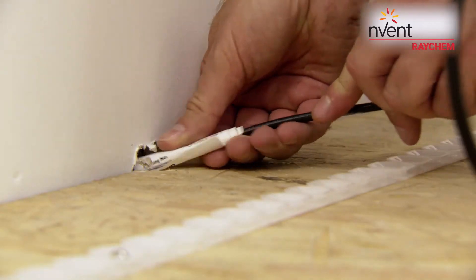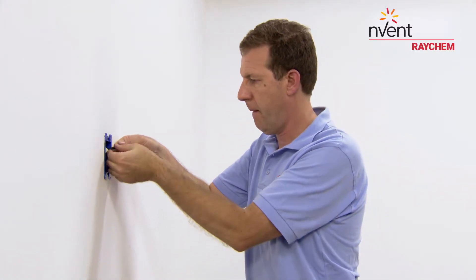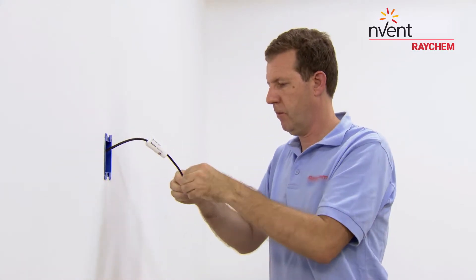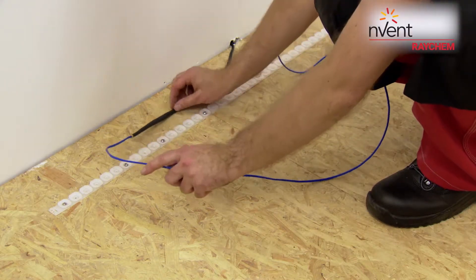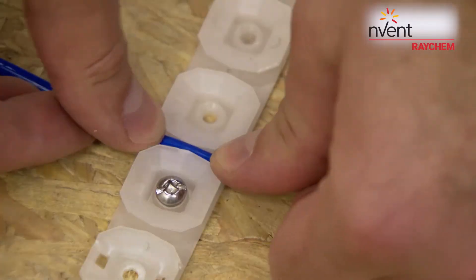Position the cold lead of the cable as close as possible to the wall near the electrical junction box. Pull the cold lead up the wall, and from that location just underneath the junction box where the thermostat will be positioned, begin to affix the Serapro heating cable around the guides at 3-inch intervals.